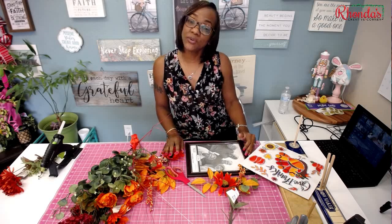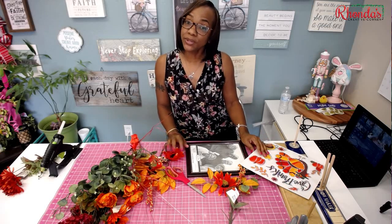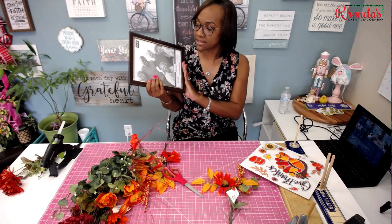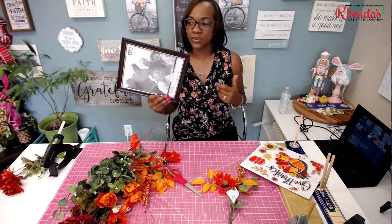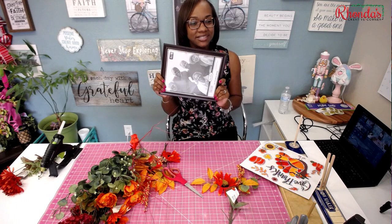Hey guys, it's Rhonda from Rhonda's Creative Corner, where we teach you to make mums and wreaths and how to perfect your craft. Today's tutorial I'm going to be teaching you how to make this Dollar Tree frame. I actually got this last year to do this project but just never got to it, but I wanted to show you guys.